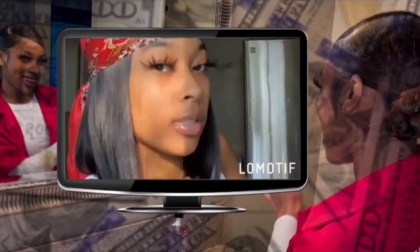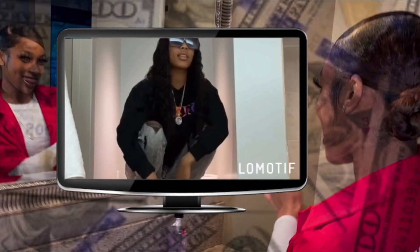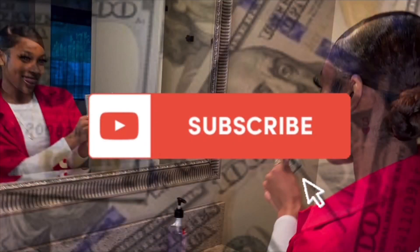What's up, y'all? It's your girl HBZ the motherfuckin' Dwan back with another motherfuckin' video — no, I'm just playing. What's up, y'all? It's your girl HBZ the Dwan.